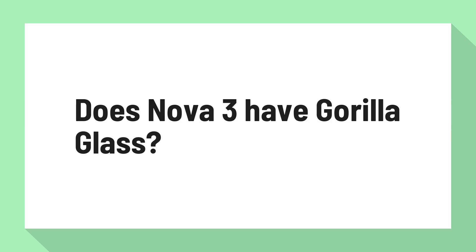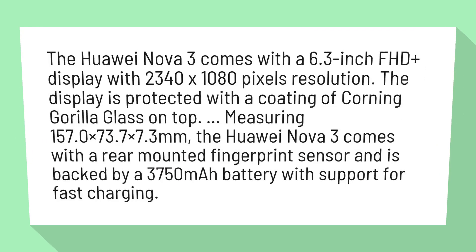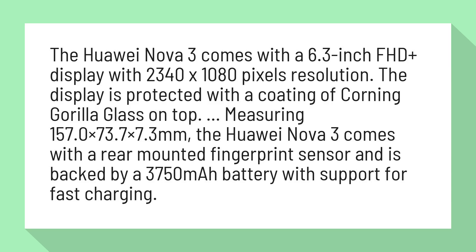Does Nova 3 have Gorilla Glass? The Huawei Nova 3 comes with a 6.3-inch FHD Plus display with 2340 x 1080 pixels resolution. The display is protected with a coating of Corning Gorilla Glass on top.